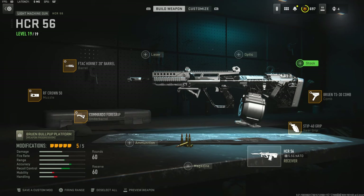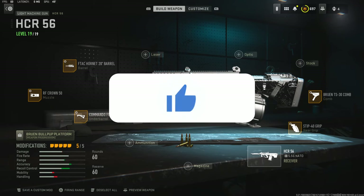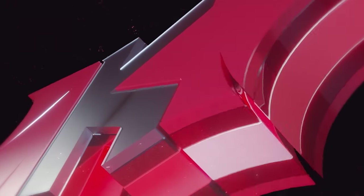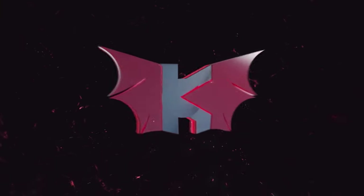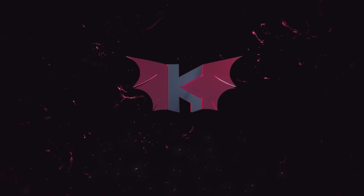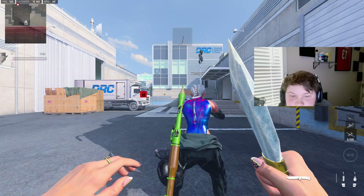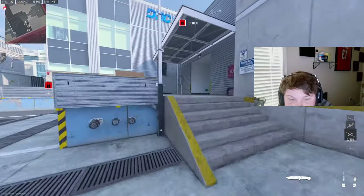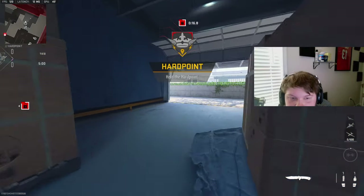If you guys end up trying this class setup out and you like it, please let me know down in the comments. Or if you have a better class setup for me to use, let me know that too. I have an MGB gameplay for you guys — I hope you enjoy it. Alright, we're going to be using the HCR; this guy has a green RPG in my face.